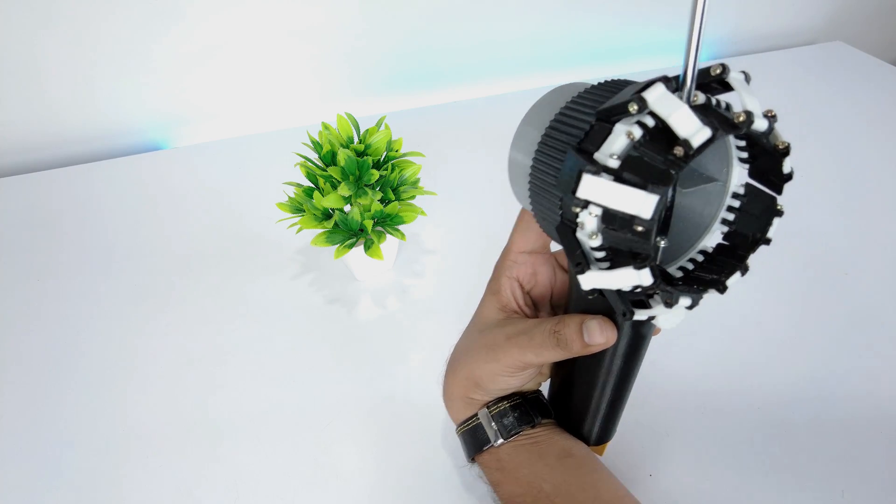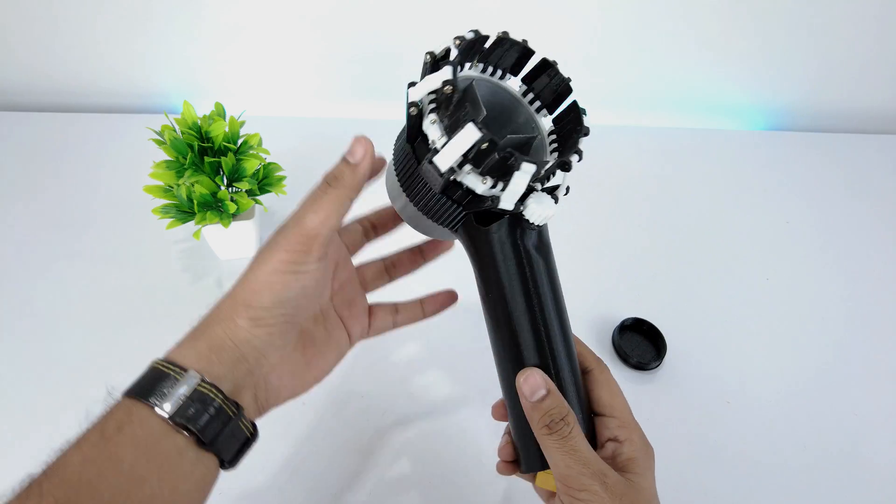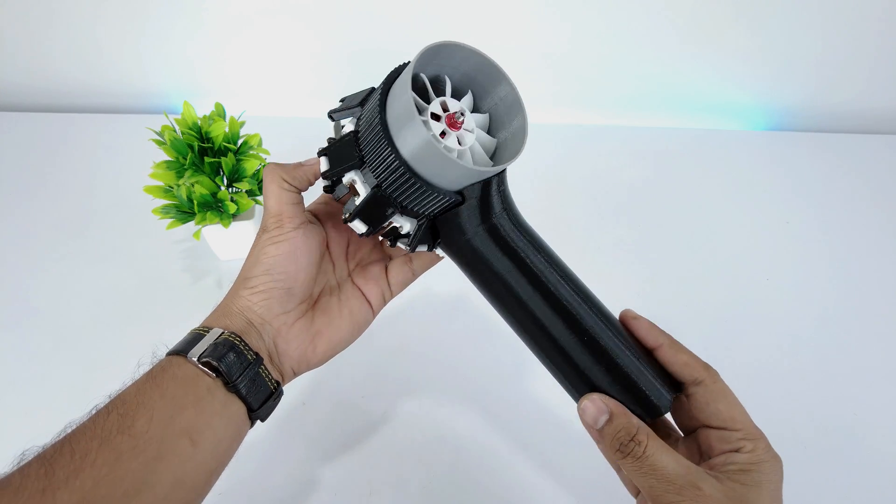I have attached two M3 inserts to the handle. Now let's wrap everything and attach the EDF. You can reduce the wire length to make it more compact — I didn't do it as I further need to use the motor. Attach the EDF to the handle using M3 Phillips screws. The jet is assembled and looks stunning from all sides.